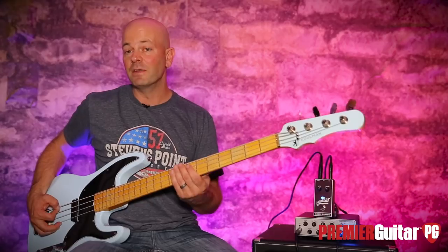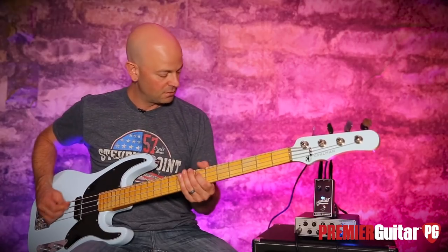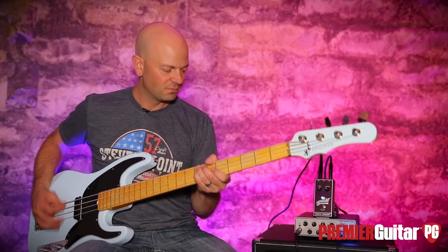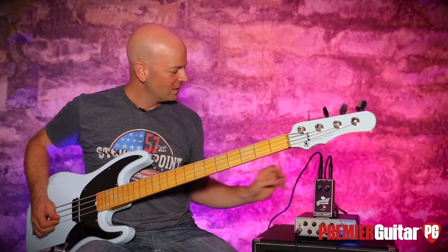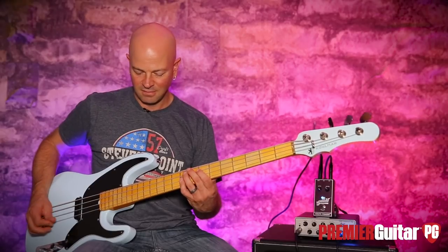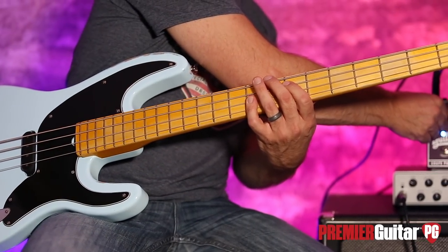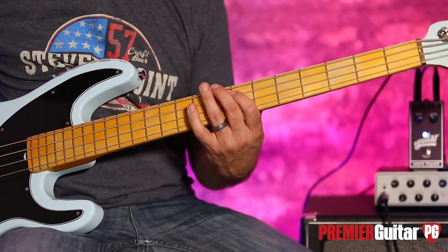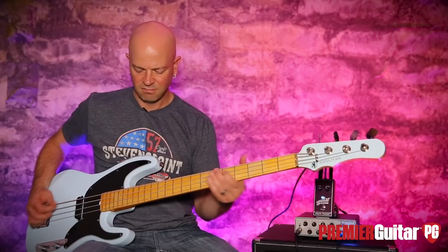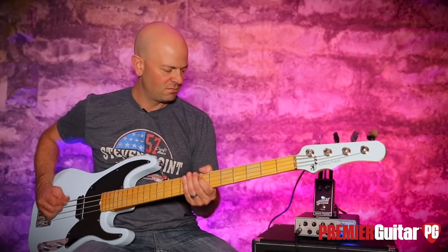What you can do with this is you can actually kind of time it. As you hear that wobble, you can time it with your song, or however you're going to play it — just hit the attacks on the peaks. Then it just gets crazy.